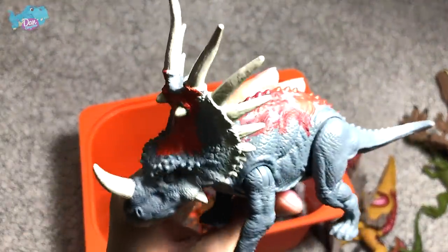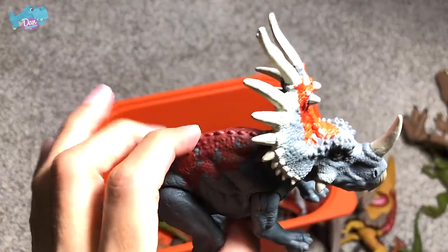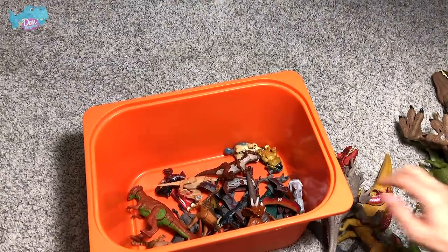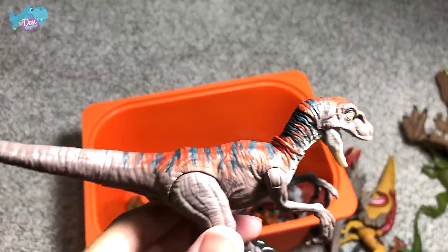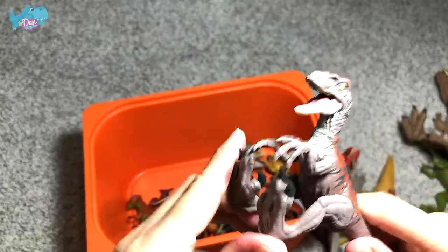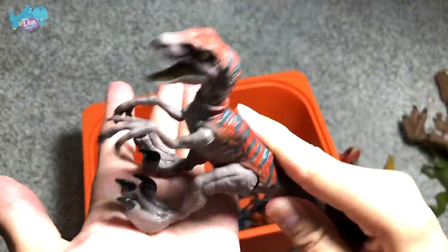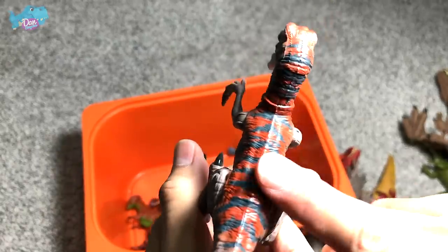Next, this Styracosaurus — also likely from the Camp Cretaceous series. This is the Savage Strike Styracosaurus, nicknamed the 'spike lizard' because of the spike right in front of the snout. Moving on, this is Velociraptor Delta — I always get this wrong, so correct me down below! It's an action attack figure: press it down, let go, and it springs right up. The paint scheme is really nice — you can see the stripes across the body.